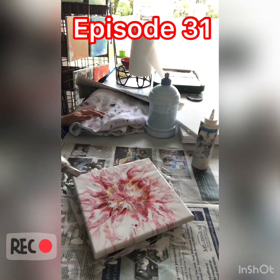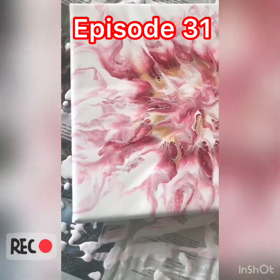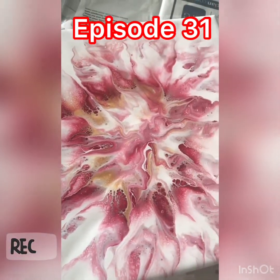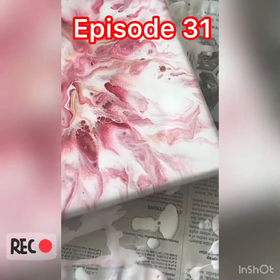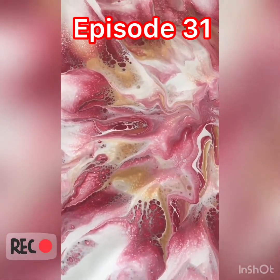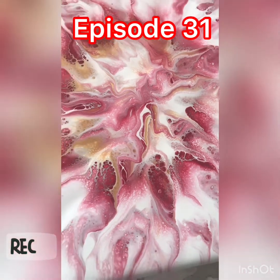Torching that bad boy. Getting it off the tripod now. Turned out so cool. I love the way this one looks. Make sure you comment below if you're Gryffindor. Love this one — it turned out so cool.